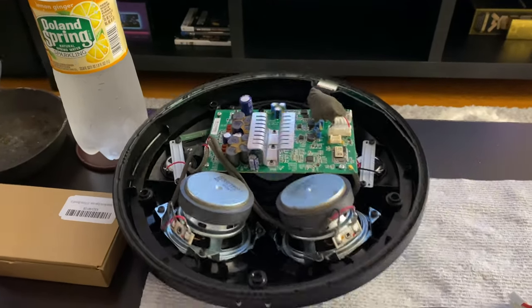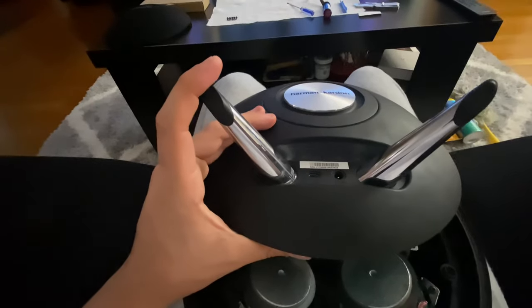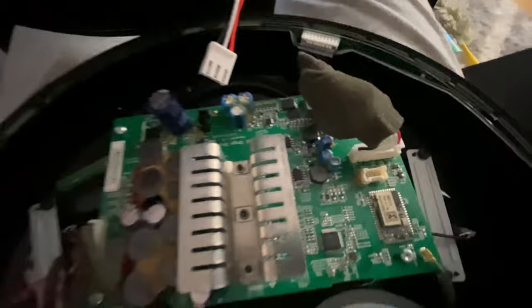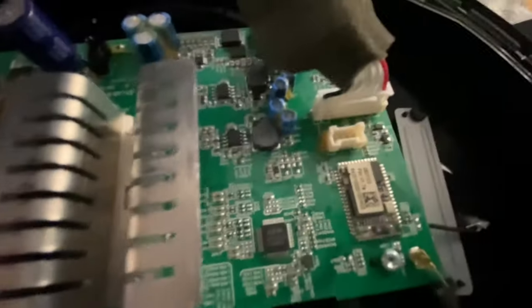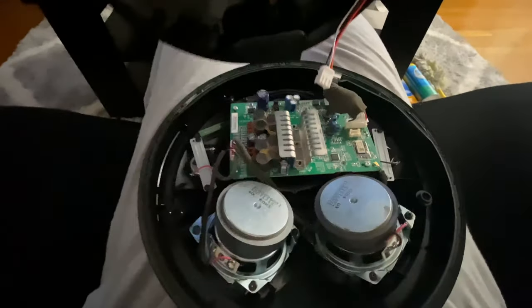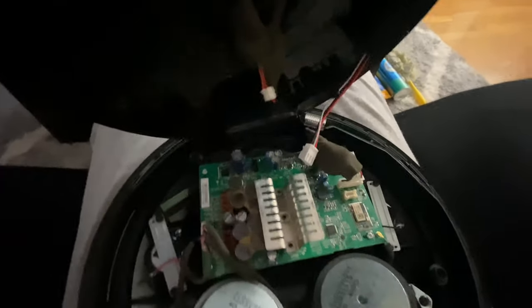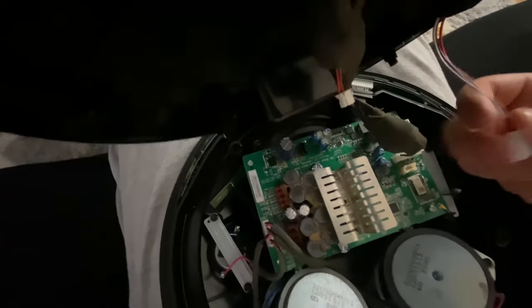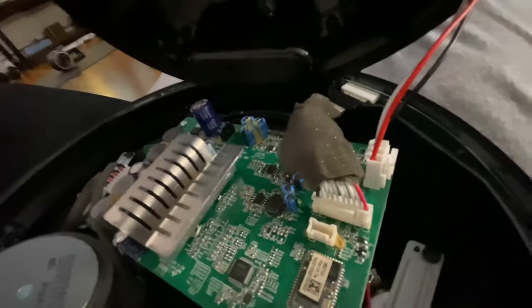I'm going to connect the wires and show you what goes where. On the back you have the power, the USB, and the battery wire. The battery wire goes here, the power goes here, and the USB wire goes right there. First, the battery wire clicks in.